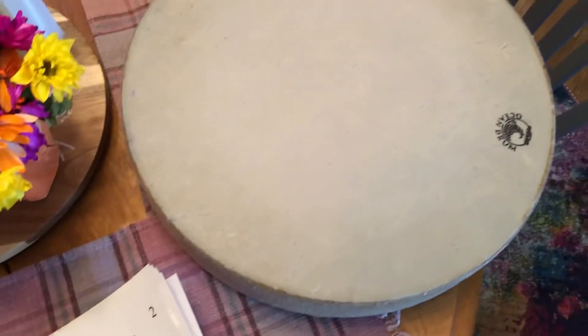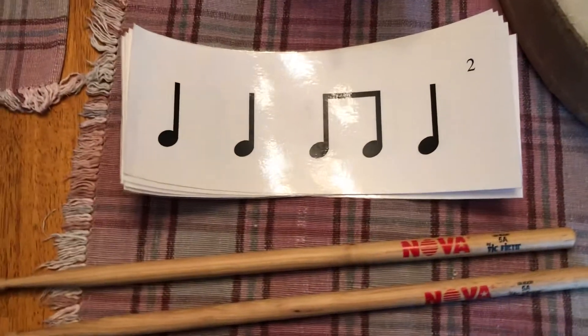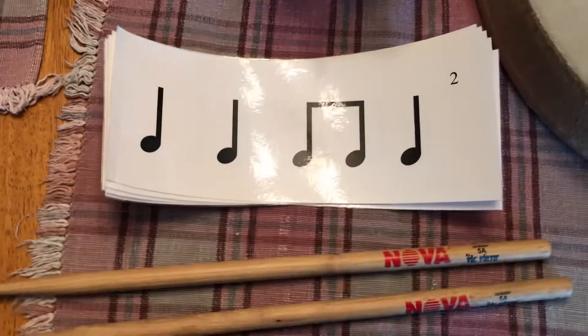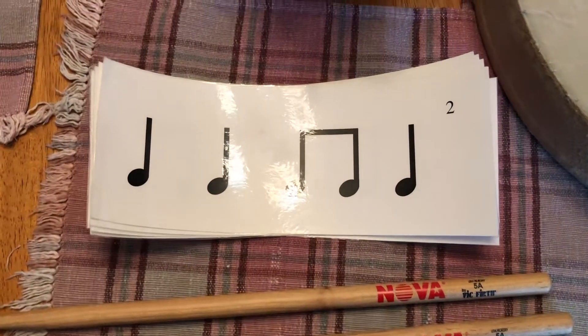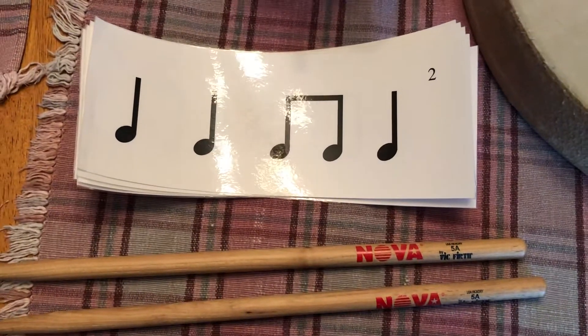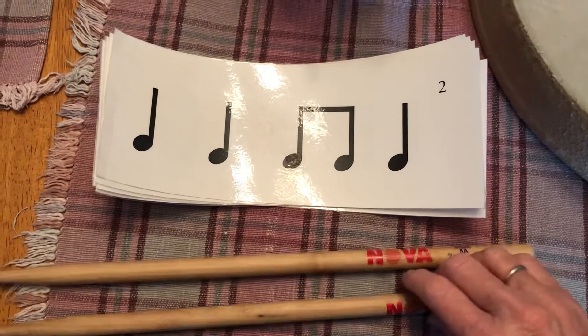I've got the ocean drum, but I'll be playing the head of the drum with a snare drum stick, which you ordinarily wouldn't do. These are Vic Firth snare sticks. So take a look at that first rhythm — I'm going to hold my camera and play with just one hand.